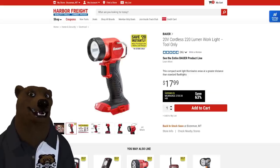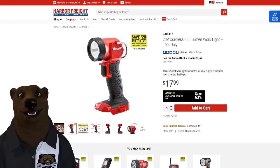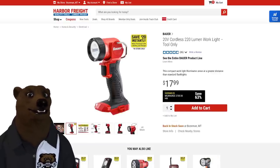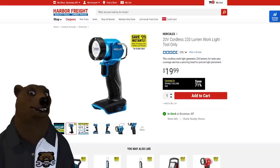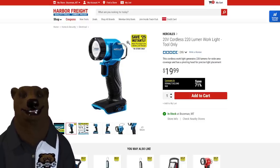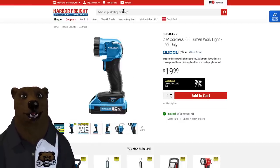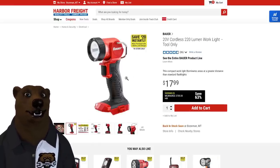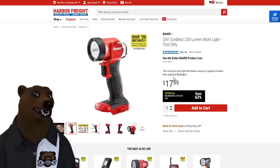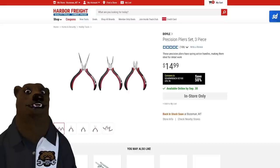Next we've got two lights — the Hercules and the Bauer. They're essentially the same thing with a different grip and color, priced at 18 versus 20 dollars. The takeaway: they're great little 2,220-lumen work lights with a pivoting head you can set down or hang anywhere. These work with all the Hercules or Bauer 20-volt systems — a no-brainer at 18 dollars.